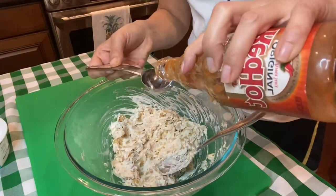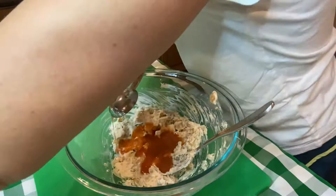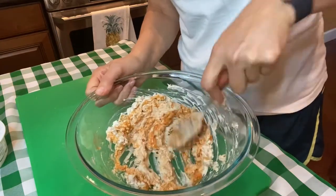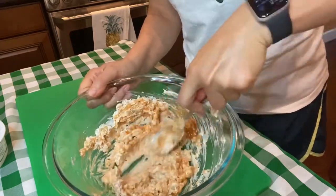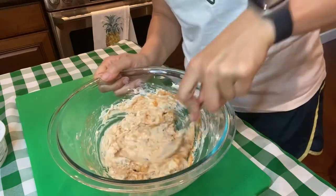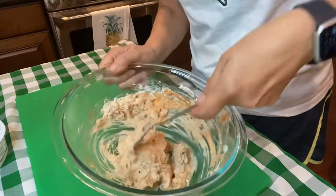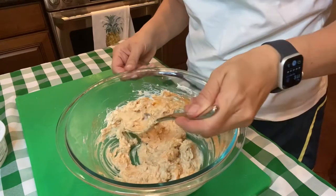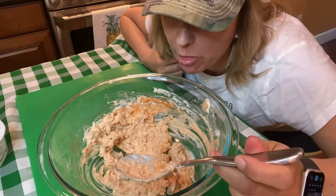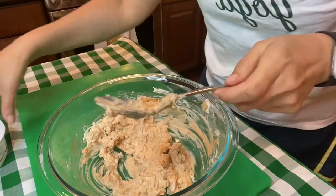I'm gonna start with two tablespoons — the original recipe calls for four tablespoons. I am a huge hot sauce fan. This is looking pretty buffalo-y and we're gonna season with some salt and pepper. That looks pretty good. Hmm, that's good — yeah, I think two tablespoons is plenty for this amount.